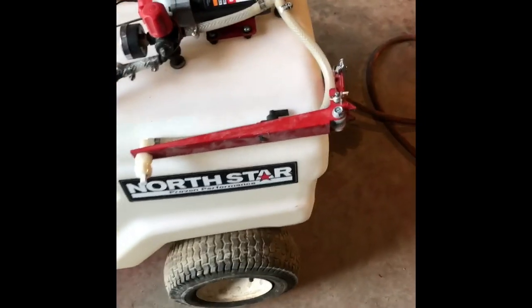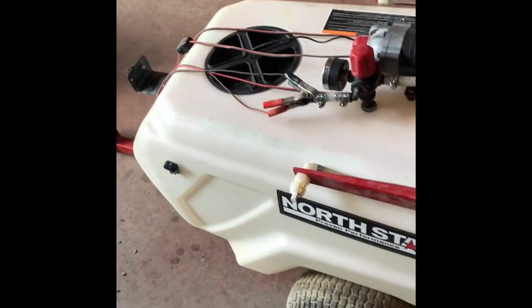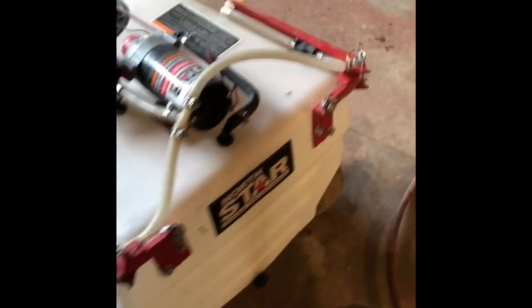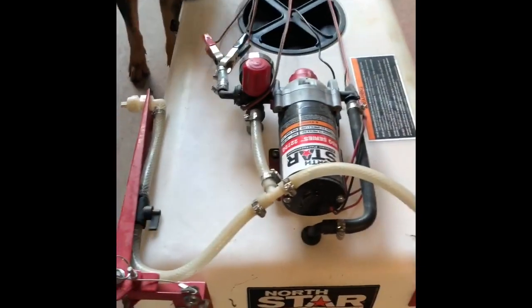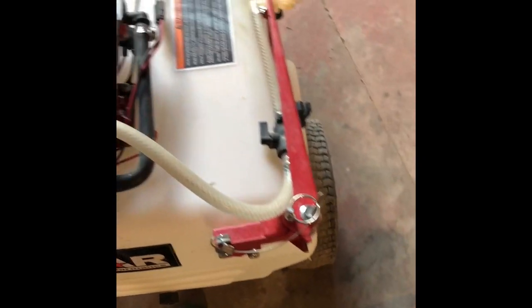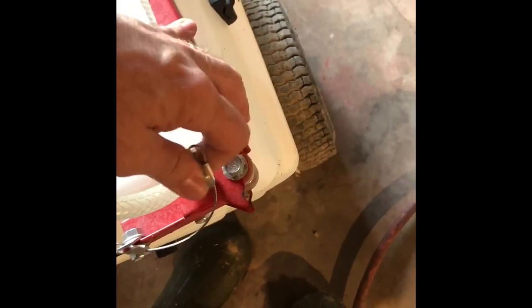This is a little 31-gallon sprayer from Northern Tool. I use this thing quite a bit — it's really a neat little unit. It's got a 12-volt pump on it and a remote switch. I run it up into the back of the golf cart and just reach back there and carry the battery in the back of the golf cart. It's a pretty cool thing.